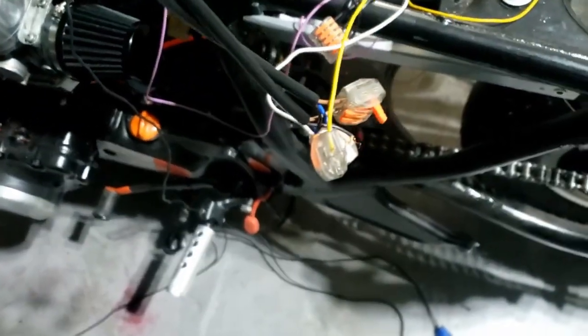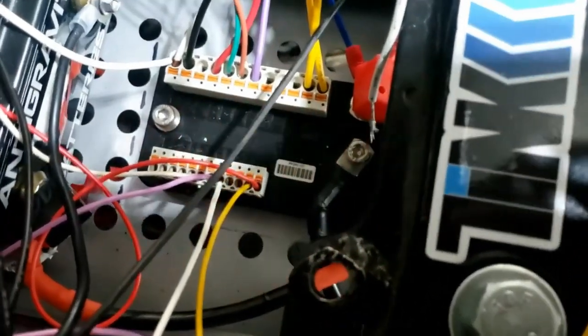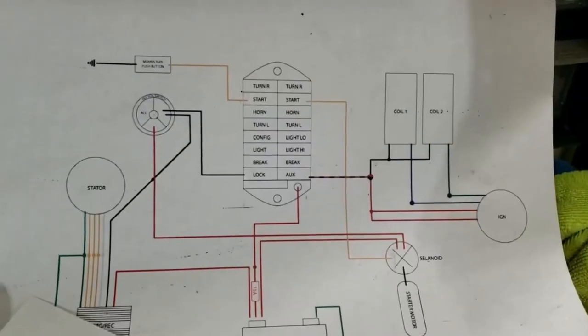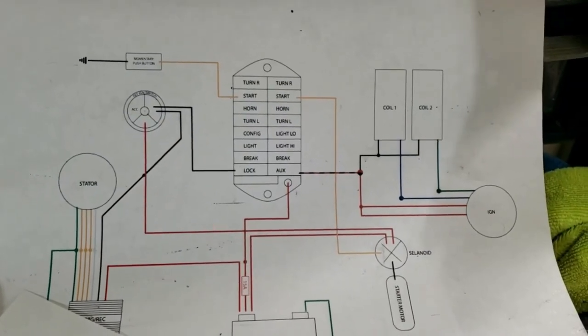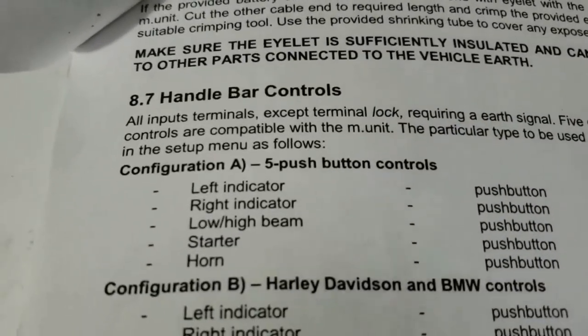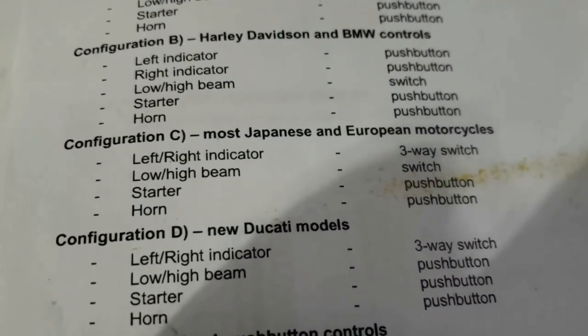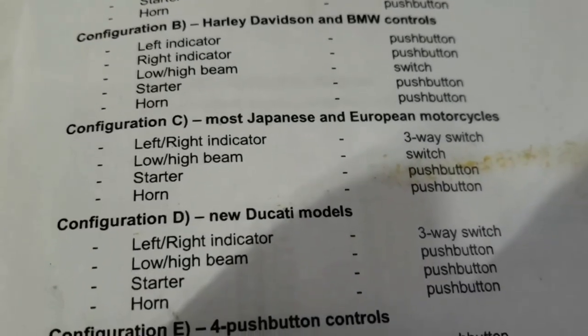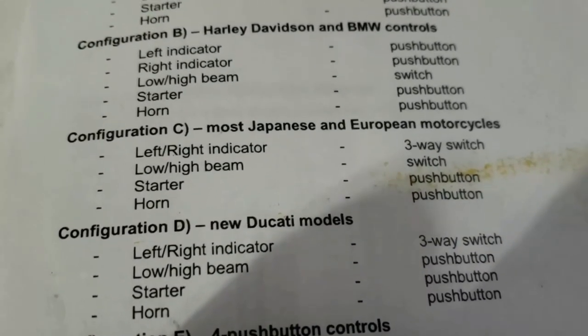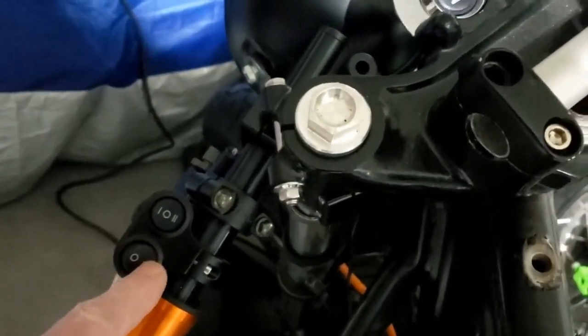I did have to remove the negative terminal from the battery to the unit for 10 seconds, and I did have to restart my phone, but other than that it basically just paired up — no holding horn buttons for three seconds, no holding starter buttons for 10 seconds, none of the stuff I'd seen in previous videos. I had my horn button and start button all jerry-rigged ready to go and didn't need them. It's now flashing because I've set the keyless distance on my phone to be very short. I changed the handlebar controls to configuration C — most Japanese and European motorcycles — so the light switch is a switch rather than a push button.